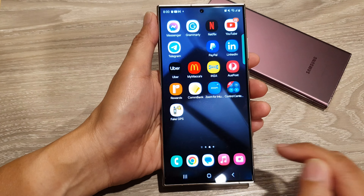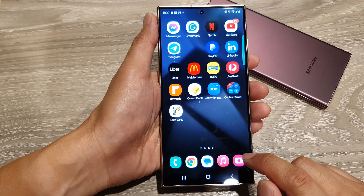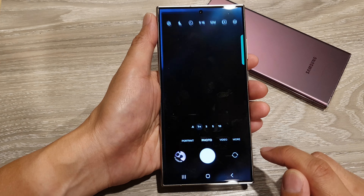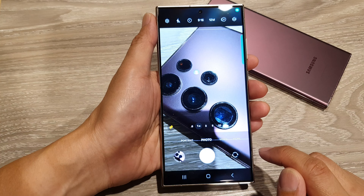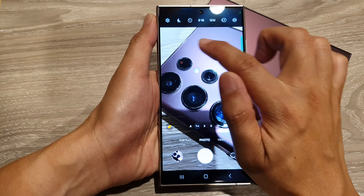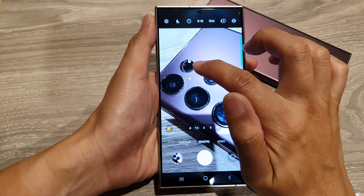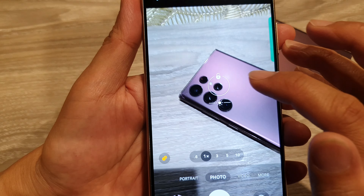First, tap on the home button to go back to the home screen, and on the home screen open up the camera app. In here, to lock in a focus, simply tap on the subject where you want to focus on, and then you can see there is a lock button right there.